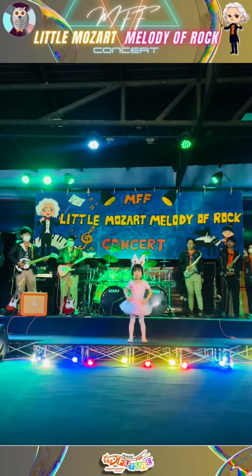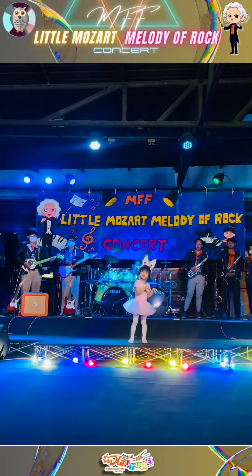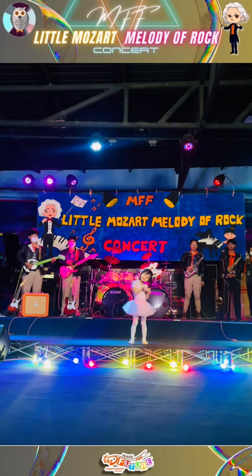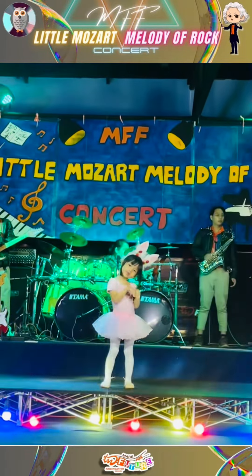We're all dressed as bunnies today, beautiful bunnies in a bunny ballet. Wow, love it!